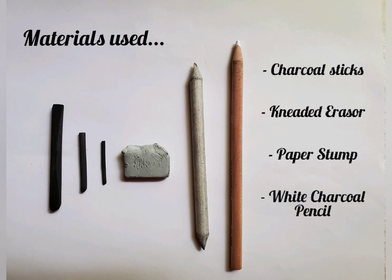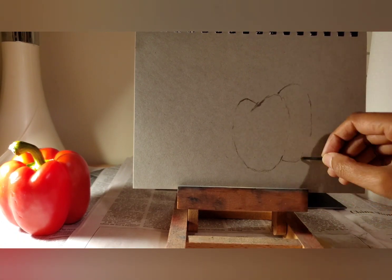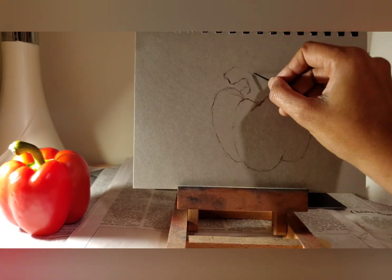I use charcoal sticks, kneaded eraser, a paper stump and white charcoal pencil. I like using grey toned paper which serves as the middle value, and then I use black and white charcoal for darks and lights.